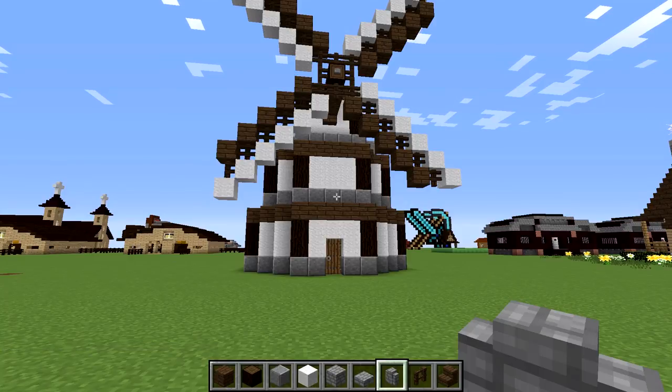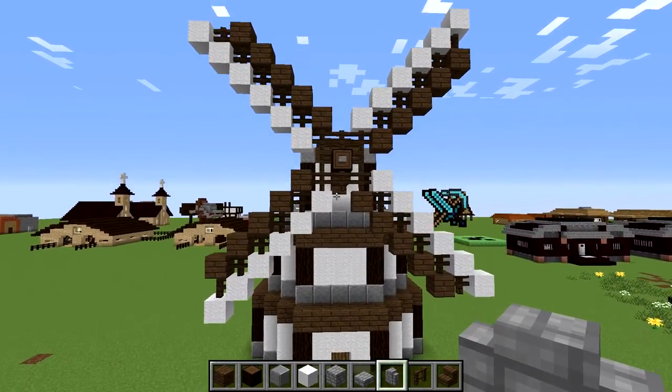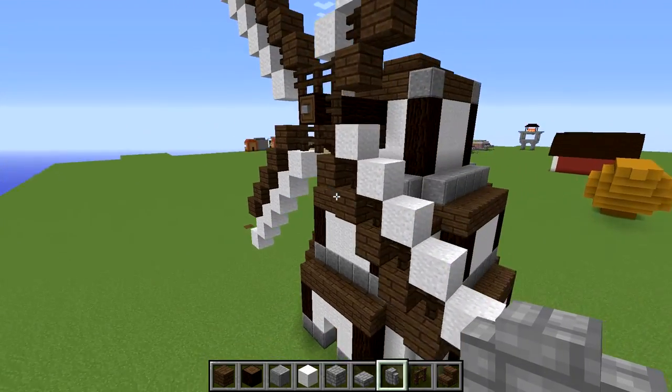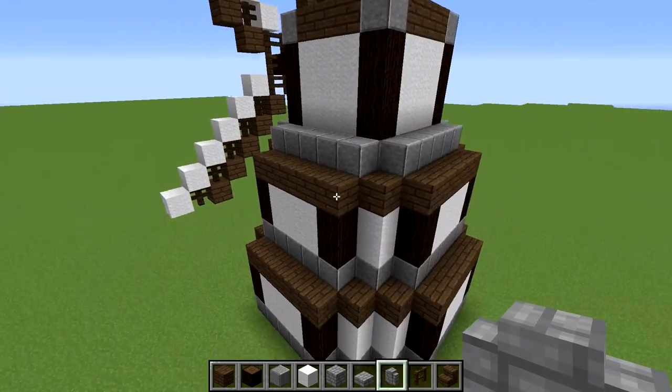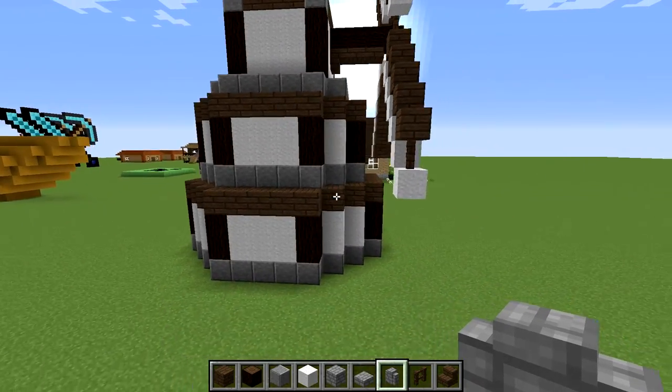Hey guys, Wells Knight here bringing you the brand new episode in my 15-minute build series. In this episode we are going to be building this windmill or grain mill, whatever you want to call it. It's pretty straightforward.